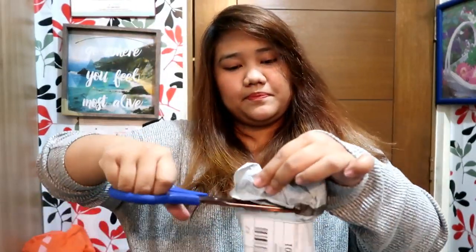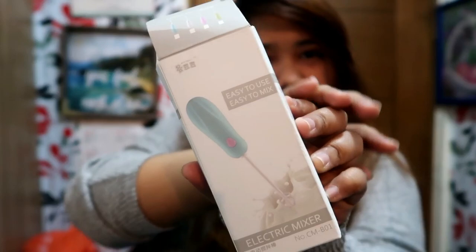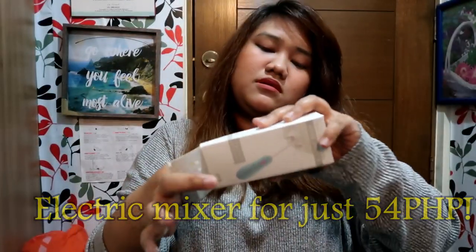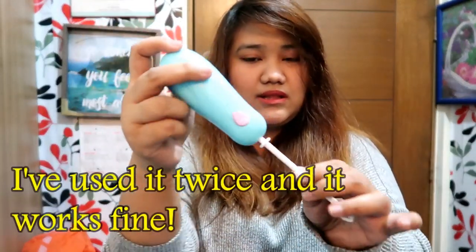This is another kitchen item. As you can see on the box: easy to use, easy to mix. I'm really into dalgona, but it's so tiring to mix by hand. So I was looking for an electric mixer — I saw so many pretty ones but couldn't decide. I told my sister to just pick one. This is what she chose — it's super small compared to everything else I saw. It needs batteries, I think 2 AA.